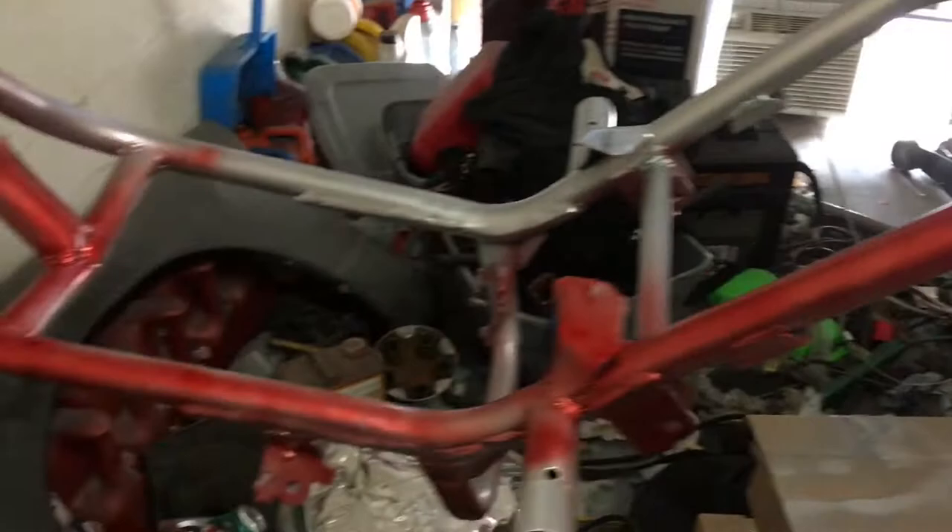Alright guys, it is 100 degrees in here. I got the radiator fan blowing and the air conditioning on, got my mask on. I got the silver done — now we're getting the first coat of red on and I just wanted to get a picture.